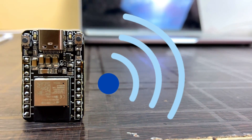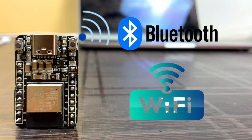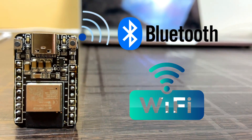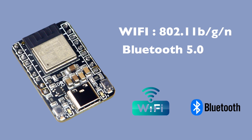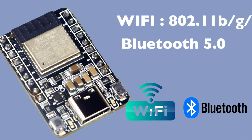This ESP32C3 mini board features built-in Wi-Fi and Bluetooth connectivity, allowing it to easily connect to the internet and other devices. It supports 802.11 b/g/n Wi-Fi standards as well as Bluetooth 5.0. This makes it ideal for a wide range of IoT applications such as smart home devices, wearable devices, and industrial automation.